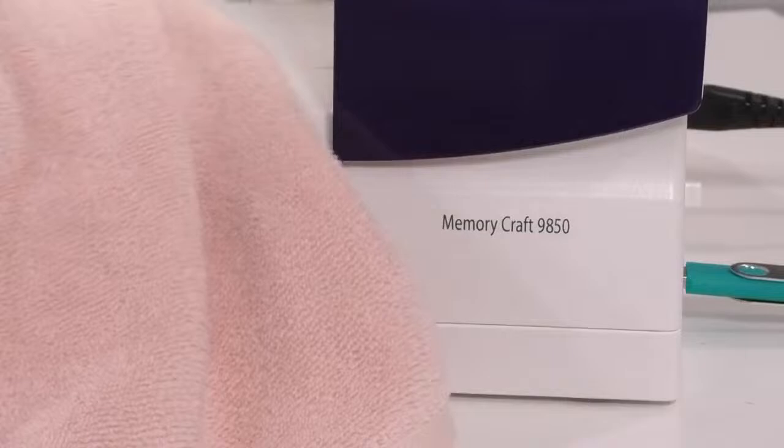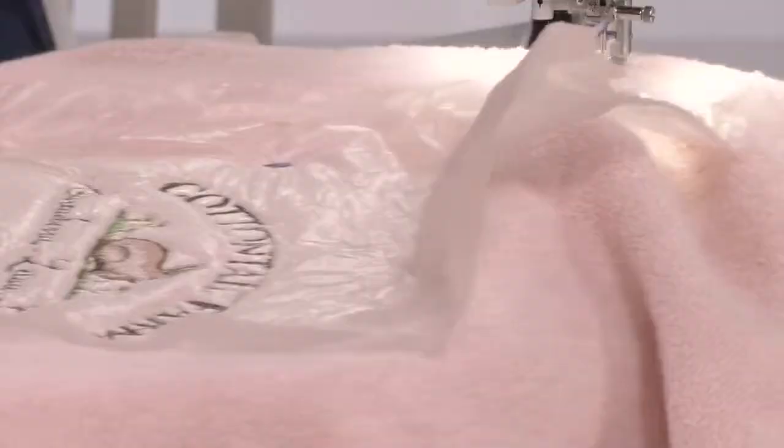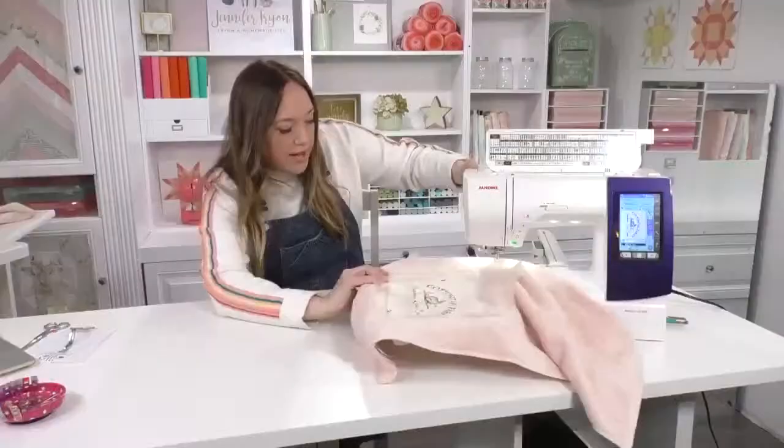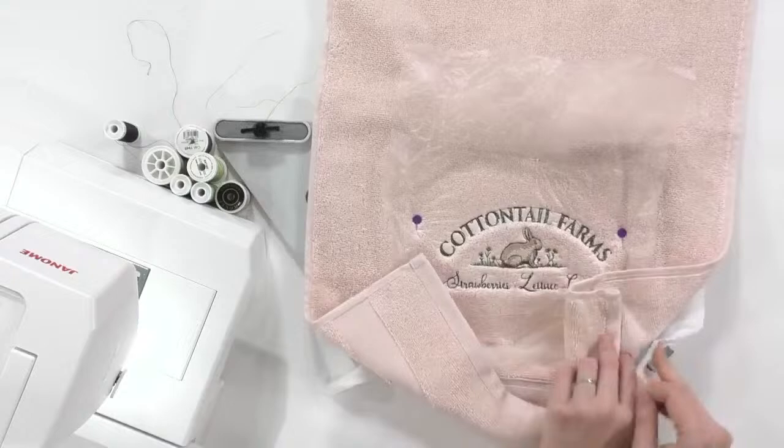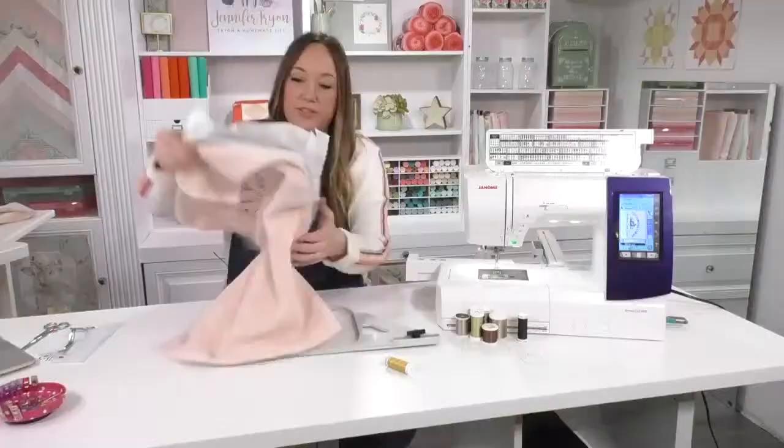I'm making sure my needle is all the way up before pulling this towel out because I don't want it hooking on the loops. We've got the extra high lift so it can come right out. I love this design — it's so cute! When you're taking it off, I'm just going to unscrew and pop it out. Remember it's only the stabilizer that's hooped in here so that can just come out.